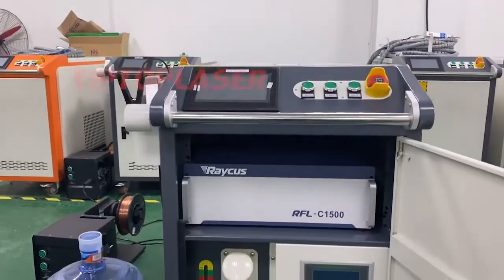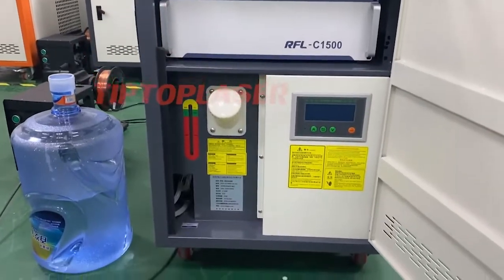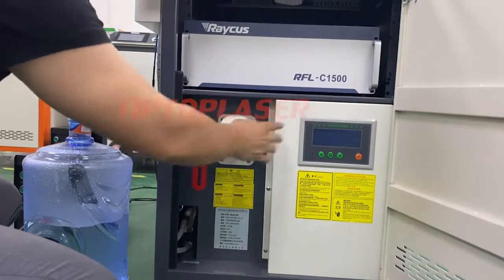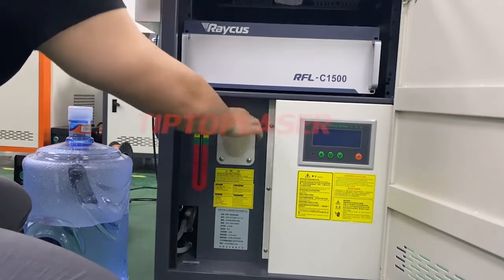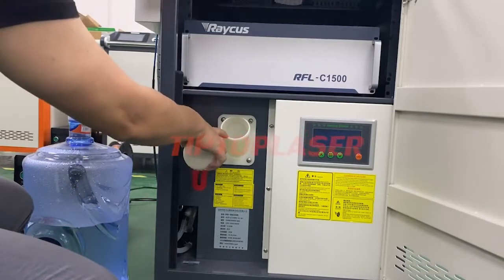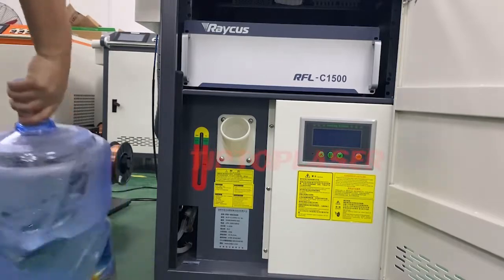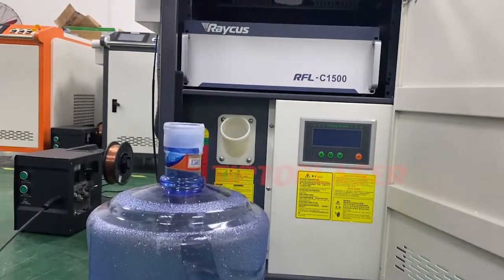Now we have to fill up the water for the water chiller. Take it out of the cover. Fill up the water to here — it's about 19 liters.